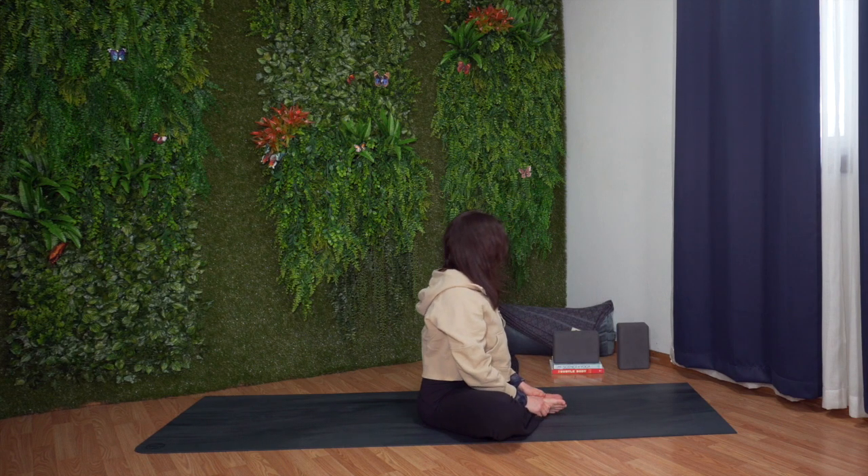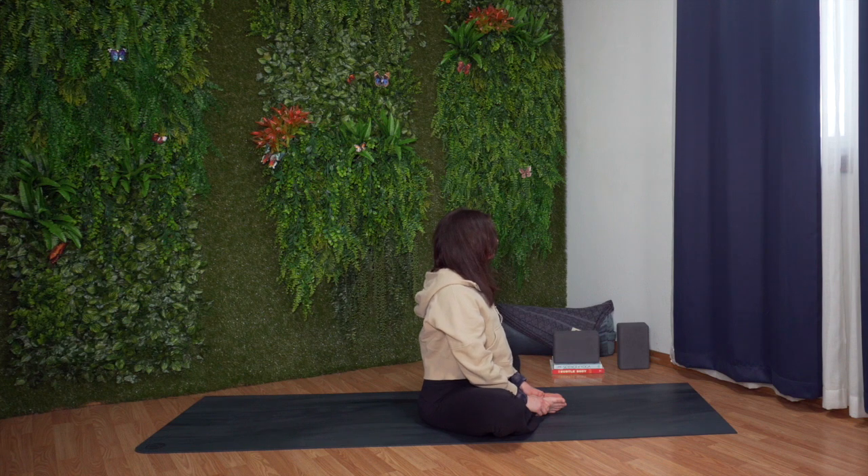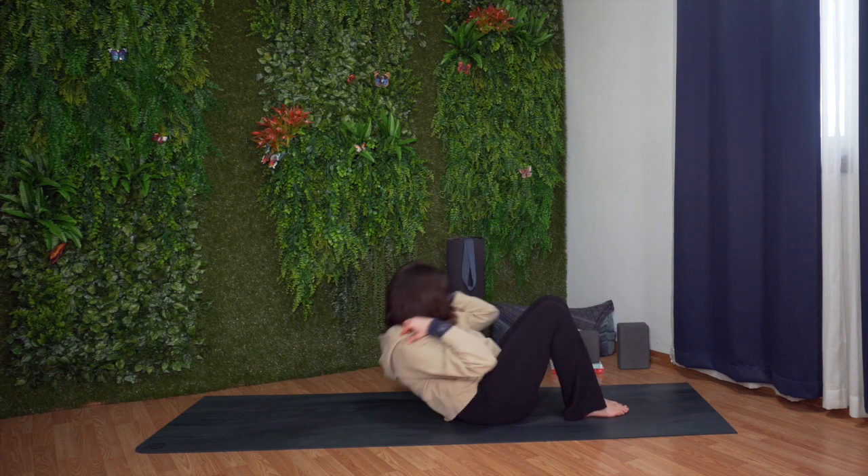Slowly lift your torso up. Big breath in. Long breath out. Lift your knees back together and slowly lower yourself down onto your back.